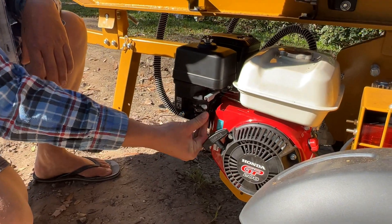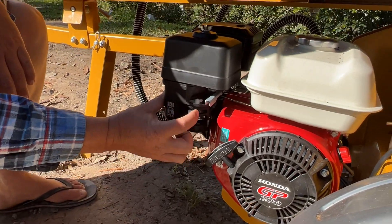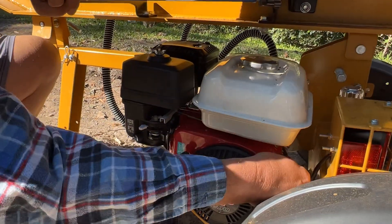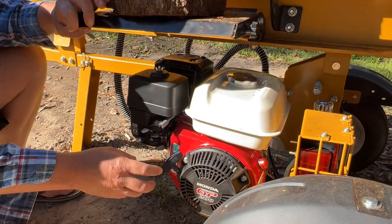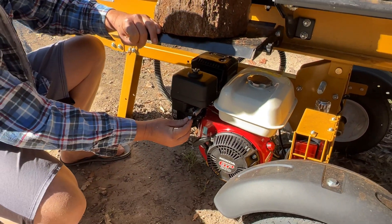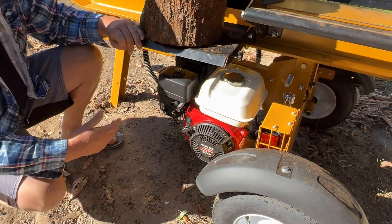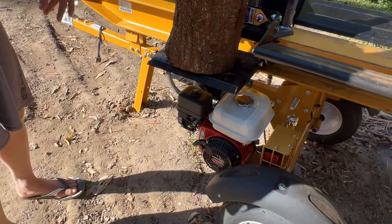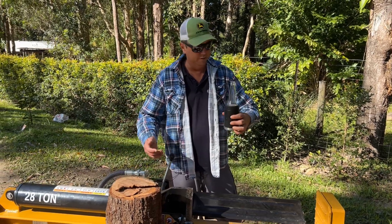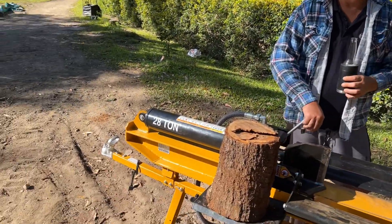So this lever here just turns your fuel on. This one all the way back is your choke. And then you've obviously got your on/off switch over there. That's as easy as it gets. The controls are nice and easy to use — obviously I'm holding a beer, so whatever.